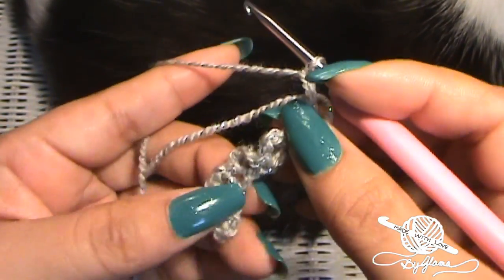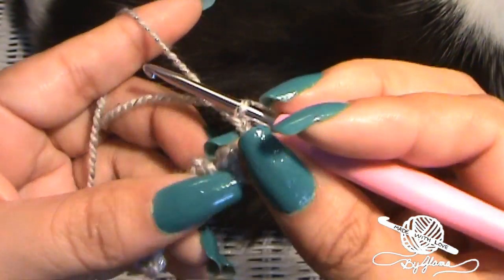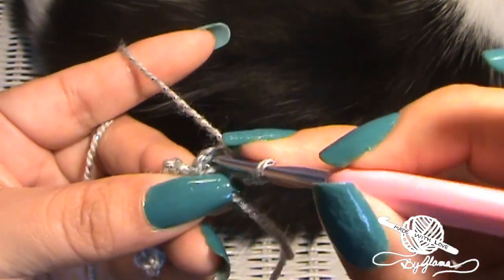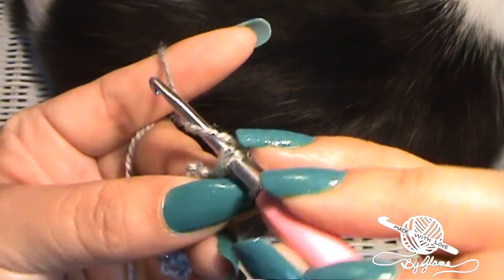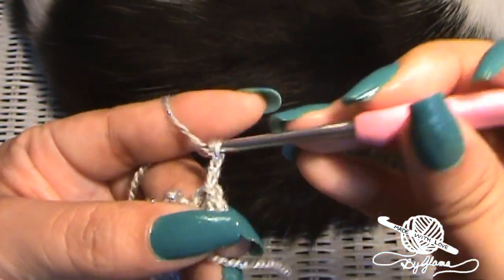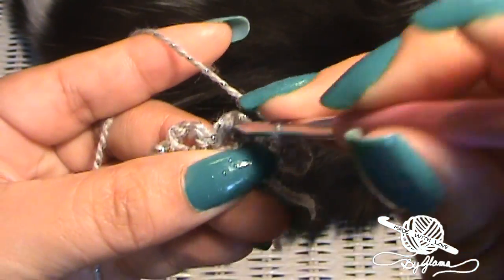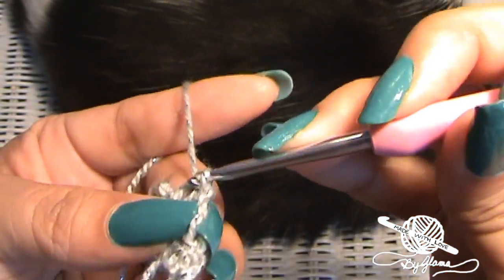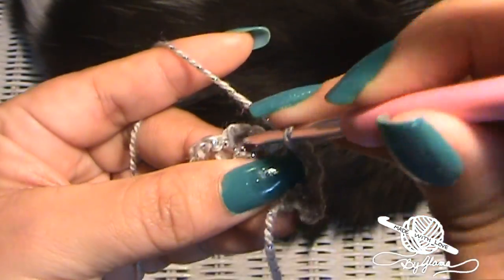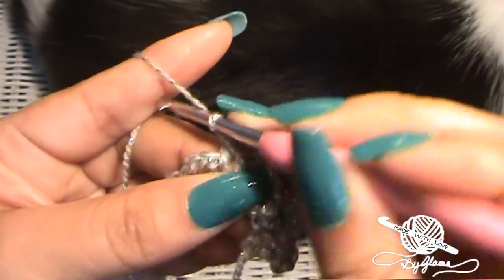Into each of these little loops we're going to make slip stitches. We just chained three and turned our work around. Now into the center of that chain three we're going to make a slip stitch, then chain three again. Go into the center of that next chain loop — slip stitch, chain three. Go into the next little loop — slip stitch, chain three.